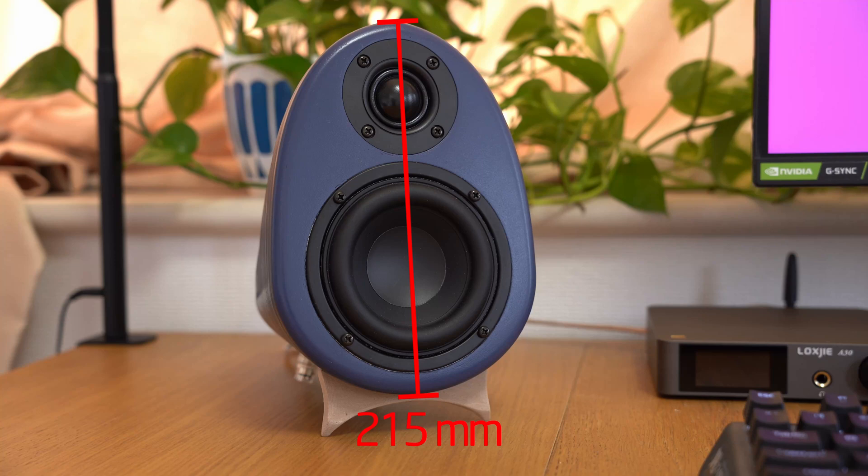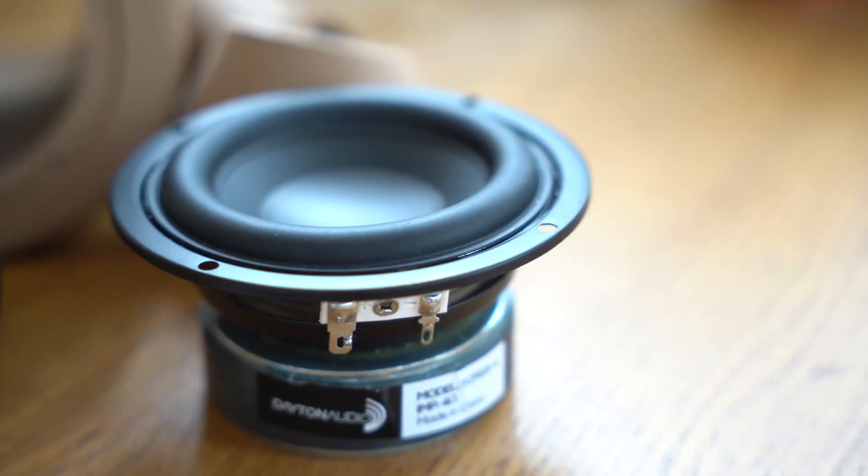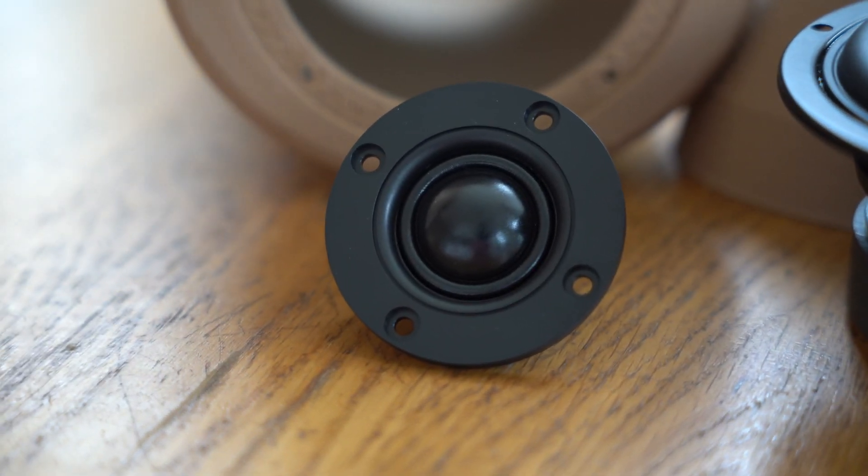In the first step, I define the basic dimensions of my speaker build. The size of the speaker is limited by the build volume of my 3D printer, as I did not want to separate the speaker into many individual parts. I therefore settled on a height of around 215mm and a width of 155mm. This was enough space to fit a 4-inch mid-bass woofer and a 1-inch tweeter. Through various research on the internet, I ended up selecting the Dayton Audio TCP-115 and the ND25FA soft-dome tweeter.